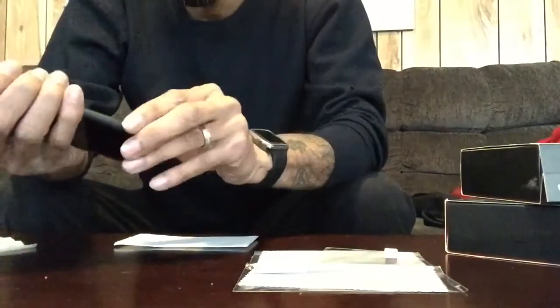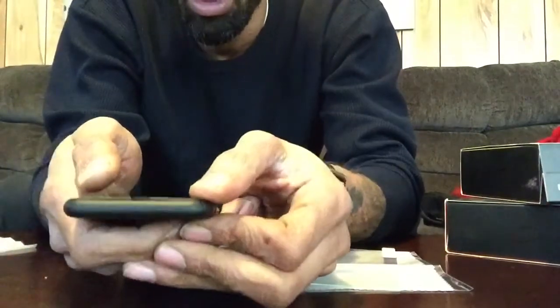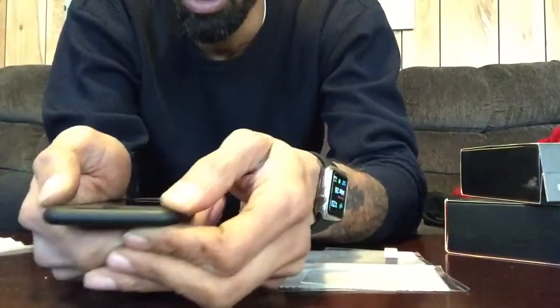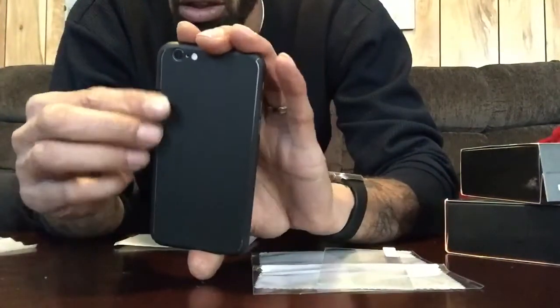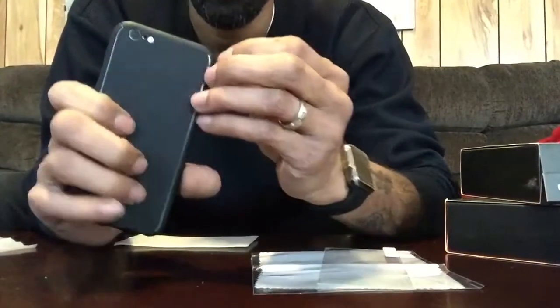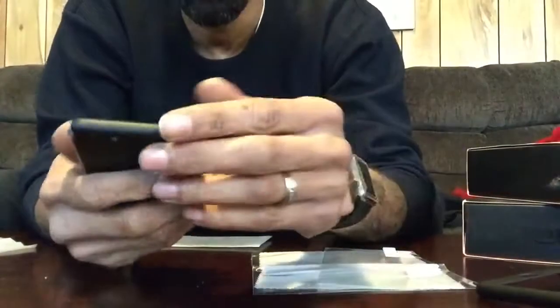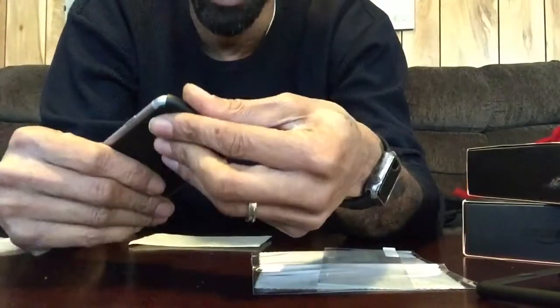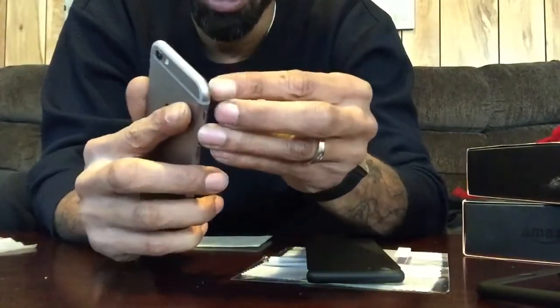That's pretty much it, but it's not really a snug fit because of my screen protector. You can see the gaps right there, and if you look at the back you can see it's not a complete connection. So I'm going to take this off. When I switch cases, only my screen will actually be protected and not the whole front of the phone like it is now.